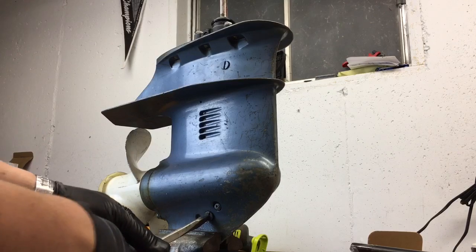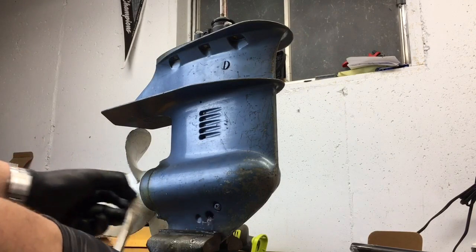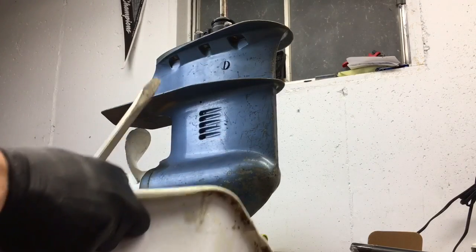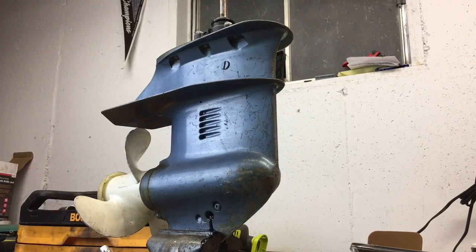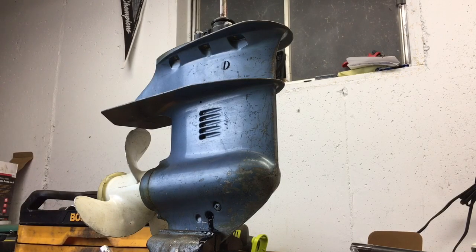I hope you don't have a bunch of water coming out like I see coming out of here. That's a really bad sign — that is a really bad sign. That's what you don't want to see. You can see that's just water coming out of the lower unit. There's a little oil, but we had a lot of water in there, not a lot of oil.